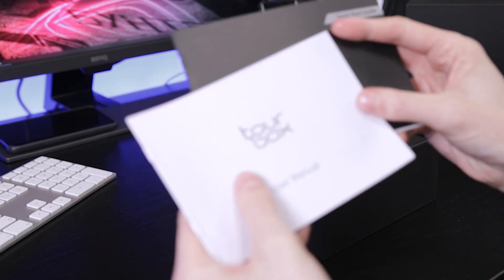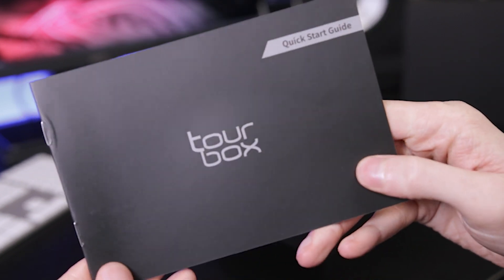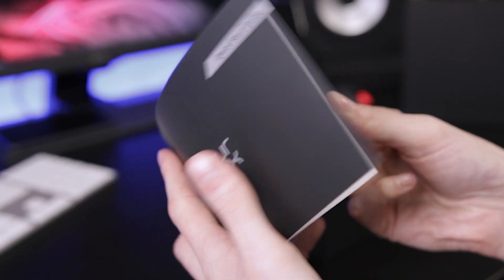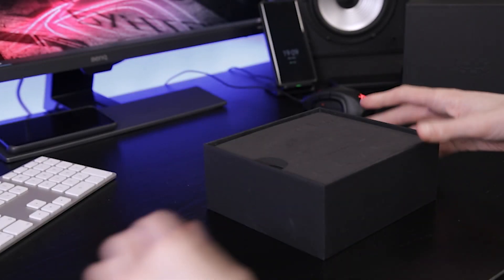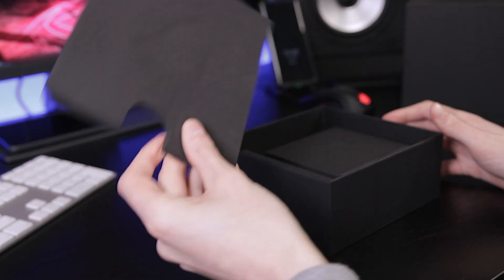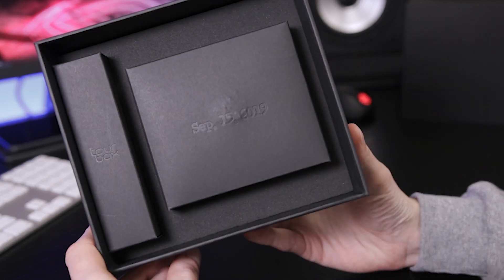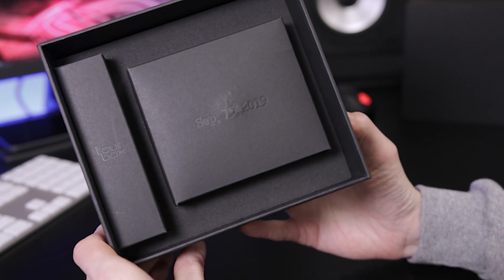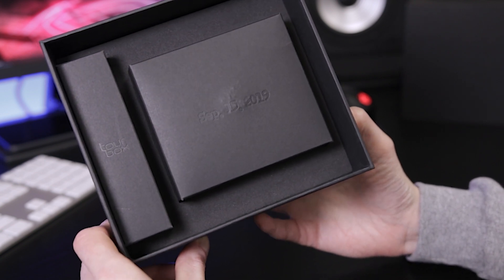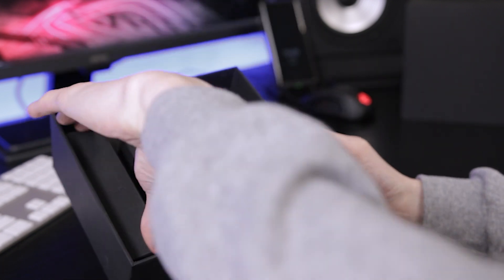My videos never generally go to plan, so we've got a user manual — first things we see — a quick start guide to show you how to get running nice and fast, and a soft protective material. The box itself has a date on it: September 15, 2019, which is obviously the day they launched it. There's a little accessory box which I think we'll look at first.